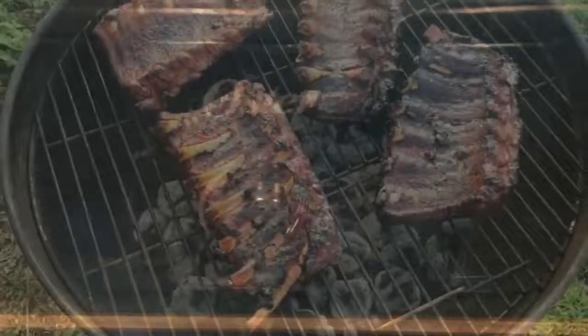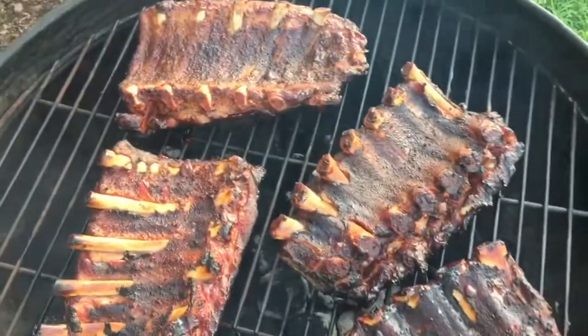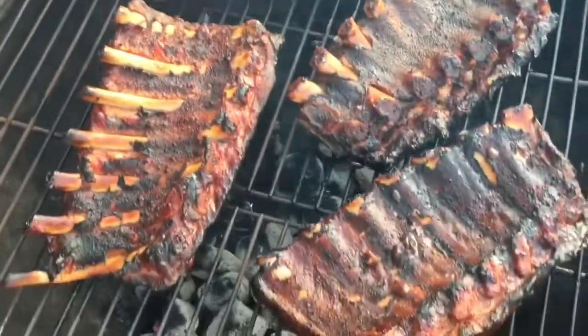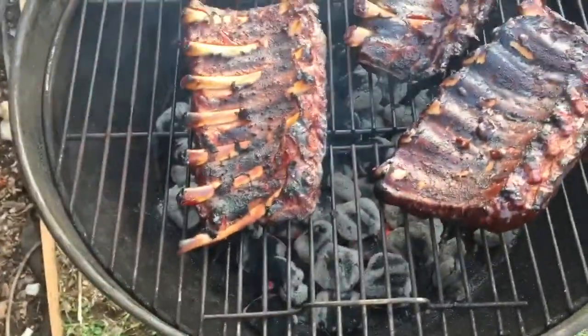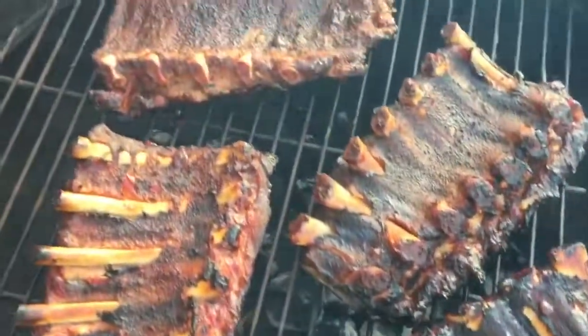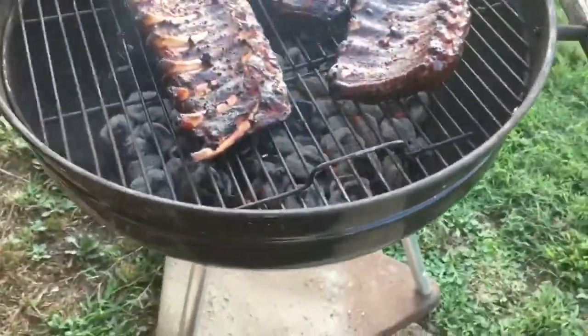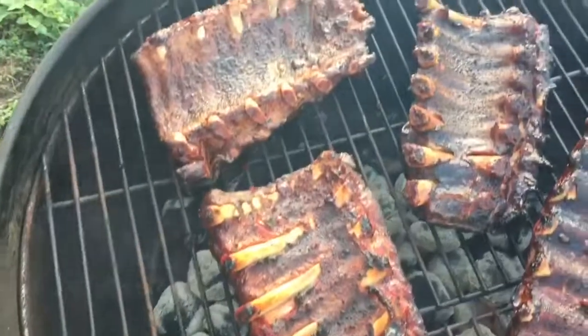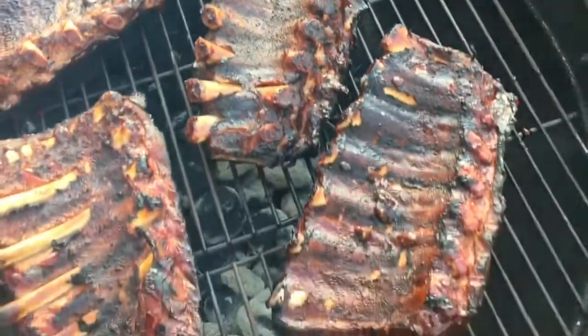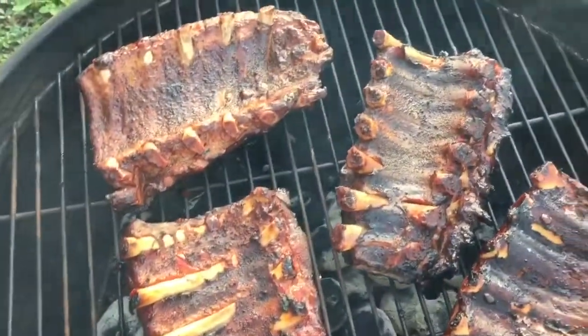This is the last step. You take them out of that roaster after a couple hours — now they're just about done. All I'm doing now is putting them back over the coals. This isn't a smoker, this is just a kettle barbecue. Put some barbecue sauce on both sides, flip it over — maybe 10 minutes on both sides just to caramelize that barbecue sauce.